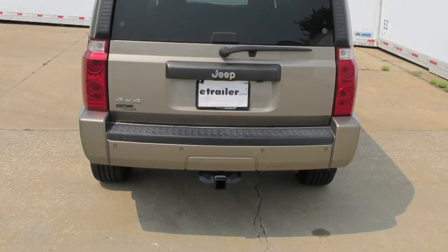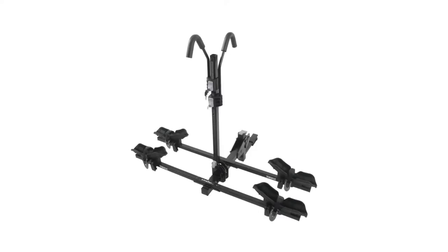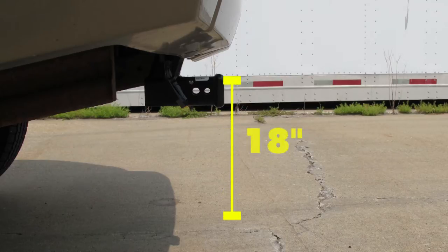Here's what the hitch looks like installed on our vehicle. We'll give you a couple of measurements to help you choose accessories for your hitch, such as a ball mount, a bicycle rack, or a cargo carrier. From the center of the hitch pin hole to the outermost edge of the bumper is approximately 4 inches. From the top of the opening in the receiver to the ground is approximately 18 inches.